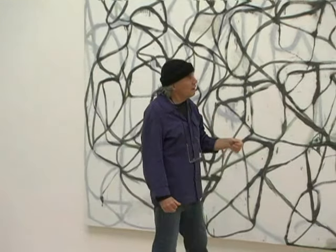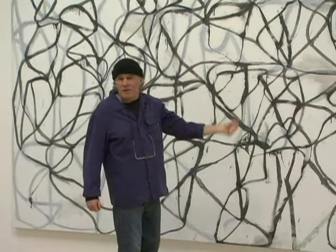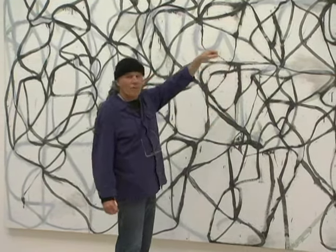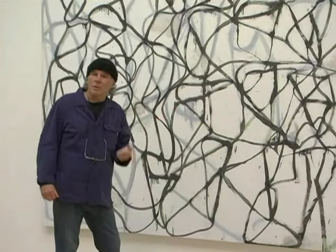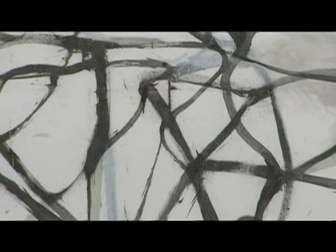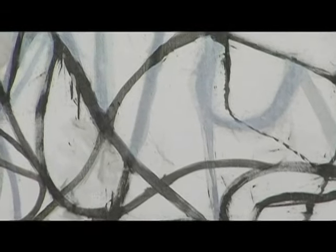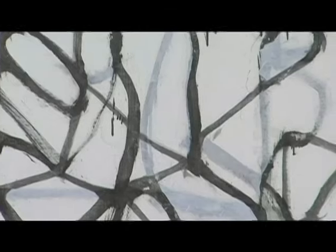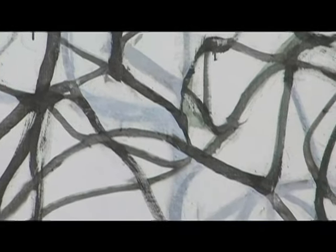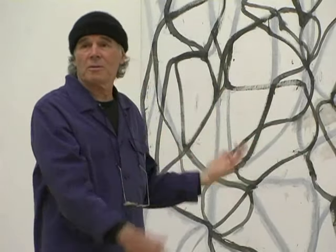Then I go back in, after I've done that, with a palette knife and scrape off the excess paint, do some redrawing, and at some point maybe erase using a paper towel. There are corrections — I would erase just by painting white over the existing black line, and these lines start becoming counter figures or ghost figures. I would use that idea in the construction of the space of the painting.